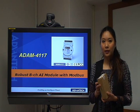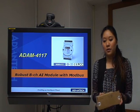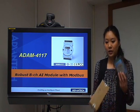And we got the product here. Let's take a look at the inside. After we open the box, we can see the ADAM module here.